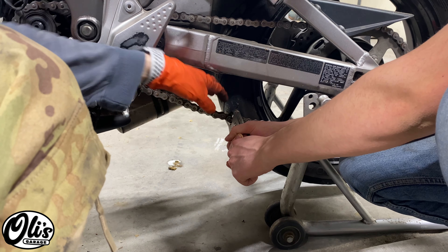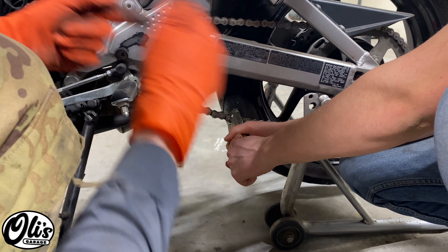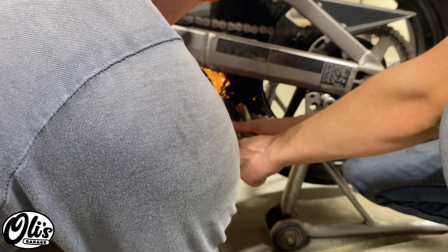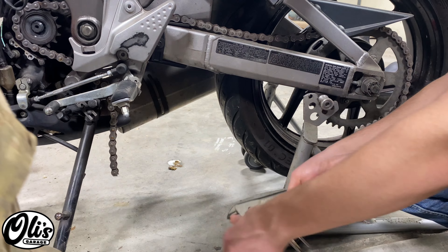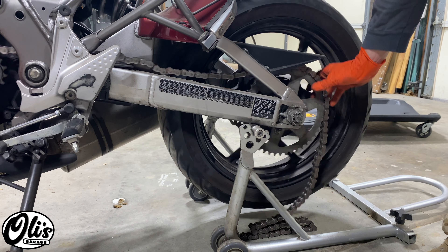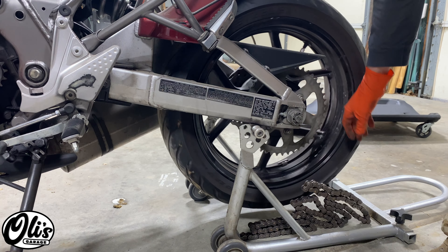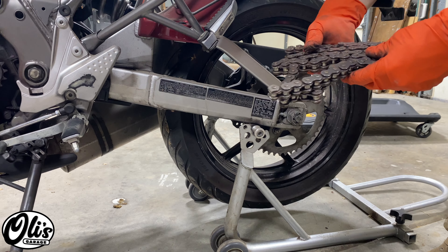Now I'm going to remove the chain. I don't want to have to remove this axle bolt because I'm replacing it anyway, and the new chain already comes not put together, so I'm just going to cut this one through. Now we can remove the chain — about the easiest chain removal you can do right there.